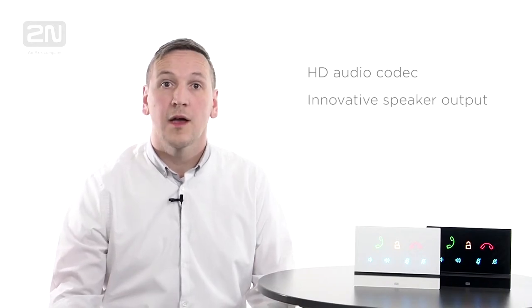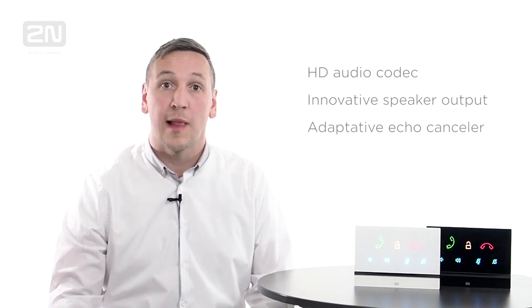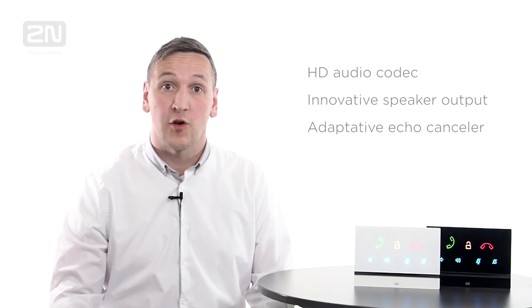It uses a high definition audio codec and features an innovative speaker output design. Combined with its adaptive echo canceller, it provides excellent audio clarity and audibility. This means that you can speak with visitors outside your home as if they were standing right next to you.